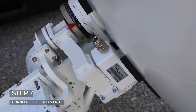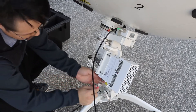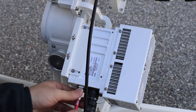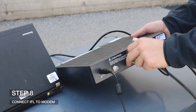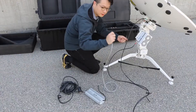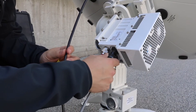Step 7: Connect the IFL cable to the buck and LNB. Step 8: Connect the other end of the IFL cable to the TX and RX ports of the modem. Step 9: Connect the buck power supply to the buck. Note the alignment pin on the cable and connector.